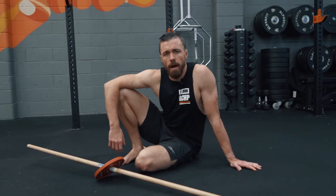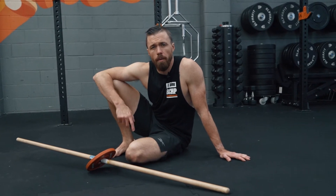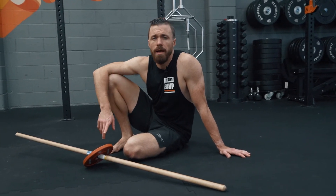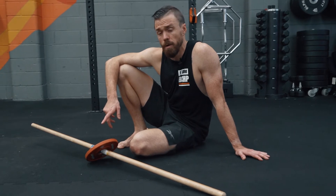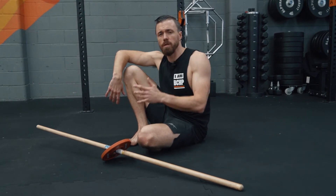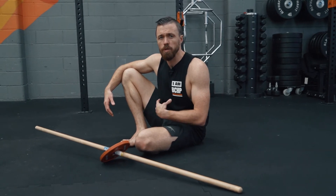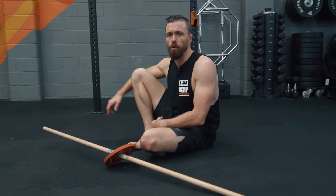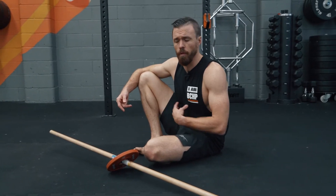Step two of the hanging leg raise is the back body line drill, partnered with some hanging drills to get you used to hanging from a bar for an extended period. The back body line drill is super useful because it times the lower and upper body in that open-close motion you'll need through your hanging leg raise, while still focusing on compression and lower back being forced into the ground to give you the feedback needed to learn the position.